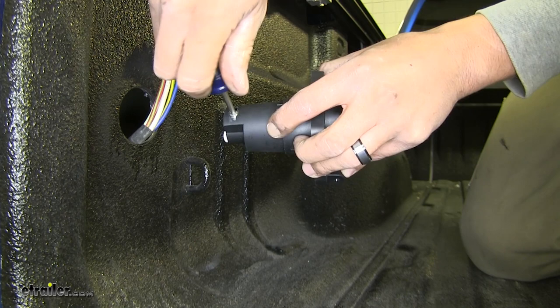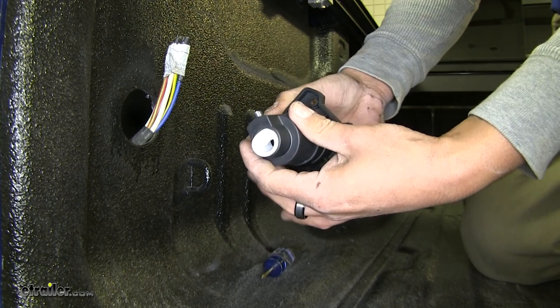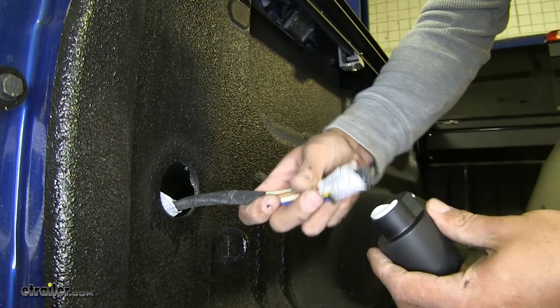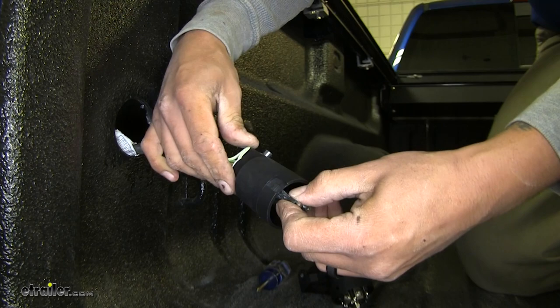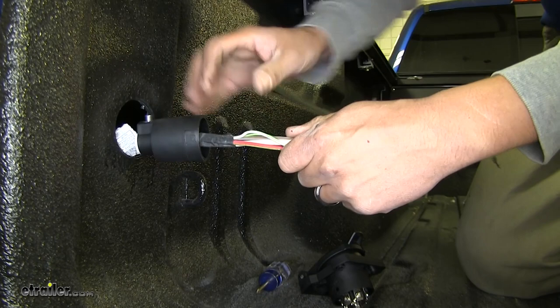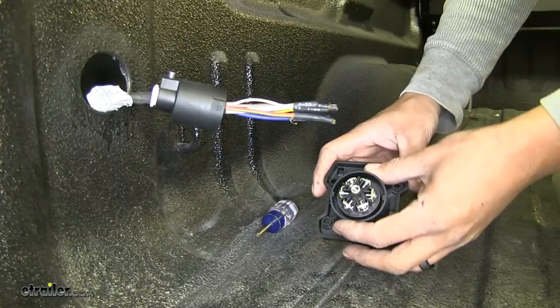So we'll loosen it up. You don't need to take it out but you want to make sure it's nice and loose. Then we can twist that cover and unlock it. We're actually going to feed all of our wires through. I'm going to remove the tape and feed them all through the back of that cover until we have enough slack to work with on the other end. Just push that back for now and we start working on attaching our wires.